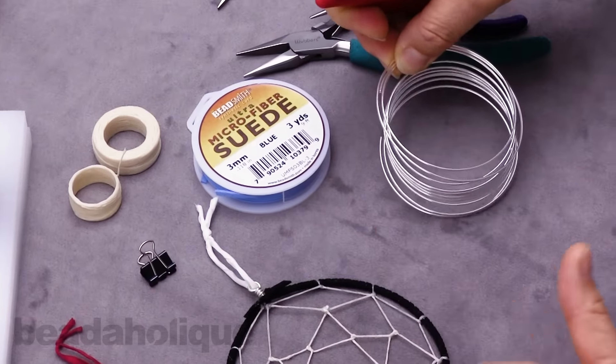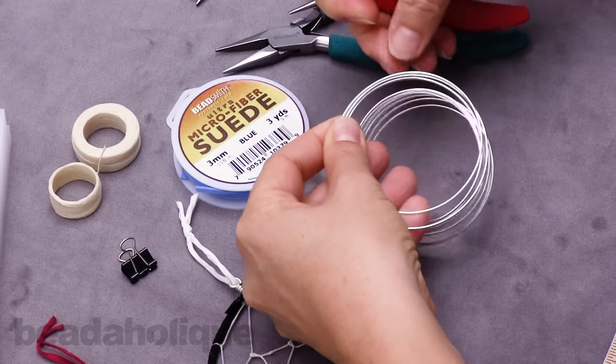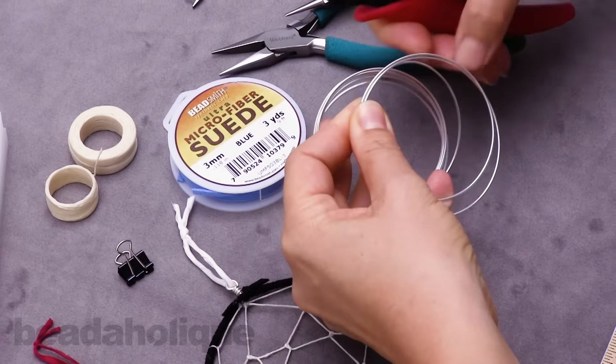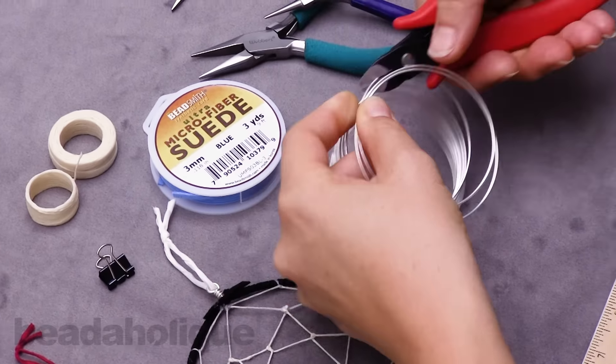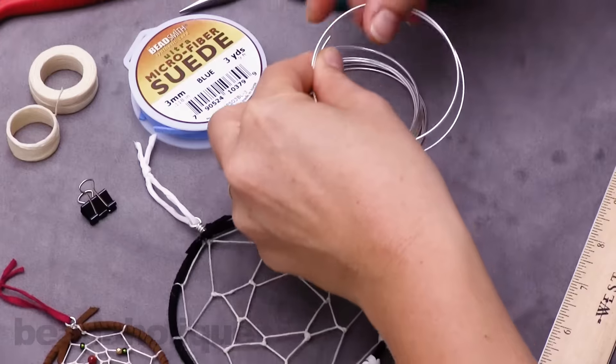It takes about two and a half rounds or three feet of wire for the larger size, so I'm going to cut that. For the smaller it takes more like about a foot and a half.